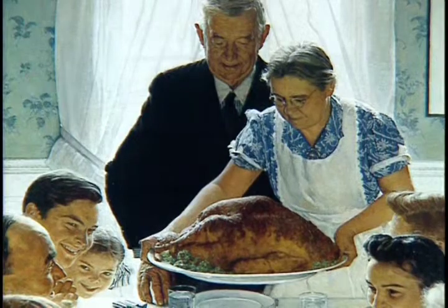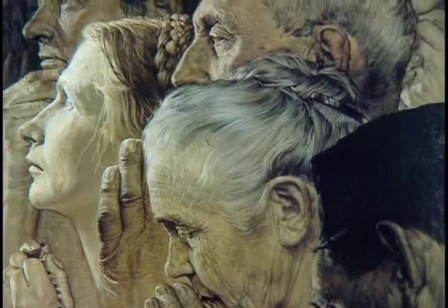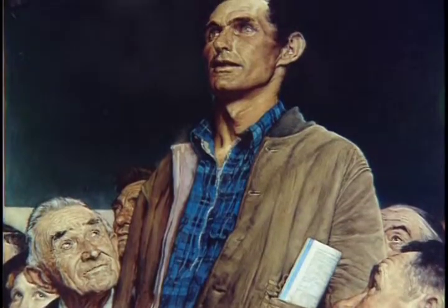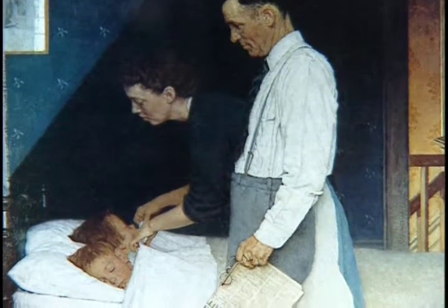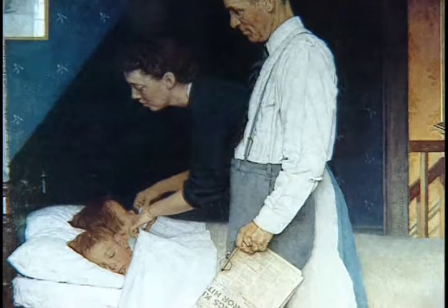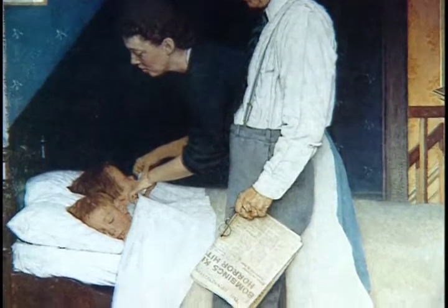Thinking back on the war years during World War II, he painted the Four Freedoms paintings as a way of celebrating the reason to fight the good fight. Of the four, the one that probably gets the least attention is Freedom from Fear. This painting features a very simple concept — a father tucking his two children to bed at night.